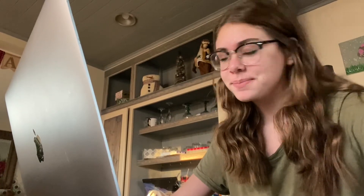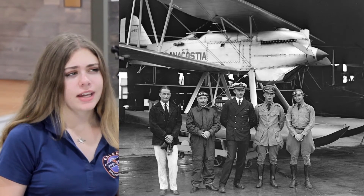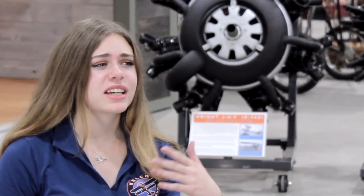The Wright Aeronautical Company was very important and very successful. They were producing water-cooled engines for the Navy. But the Navy said this wasn't really working out — there were radiator leaks and it wasn't great for flying over the ocean.